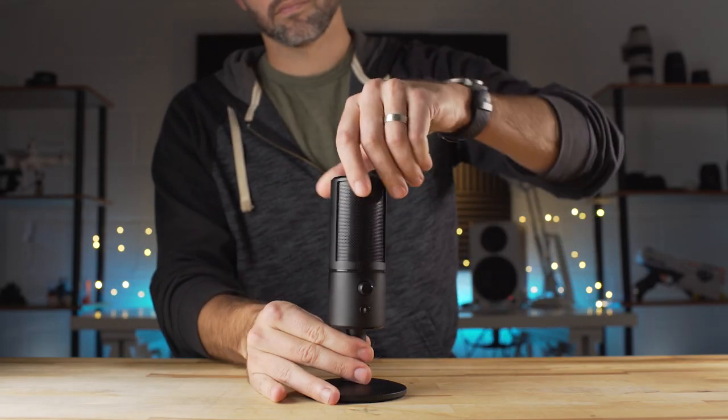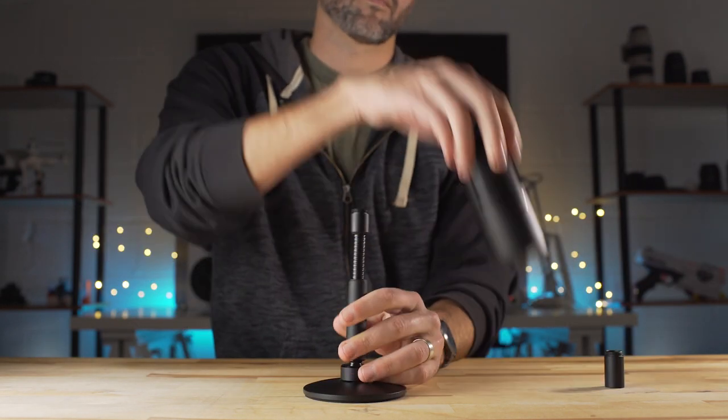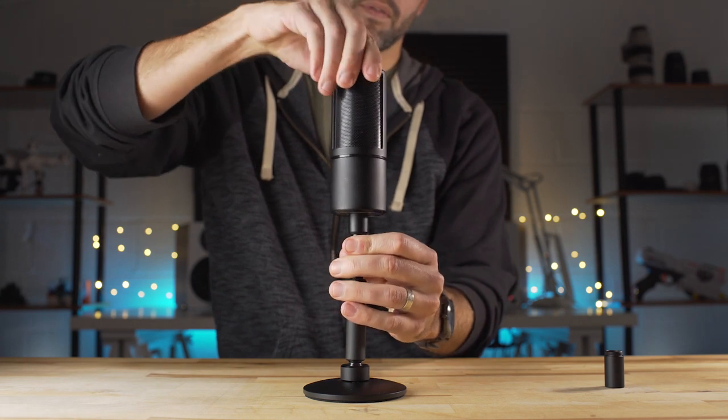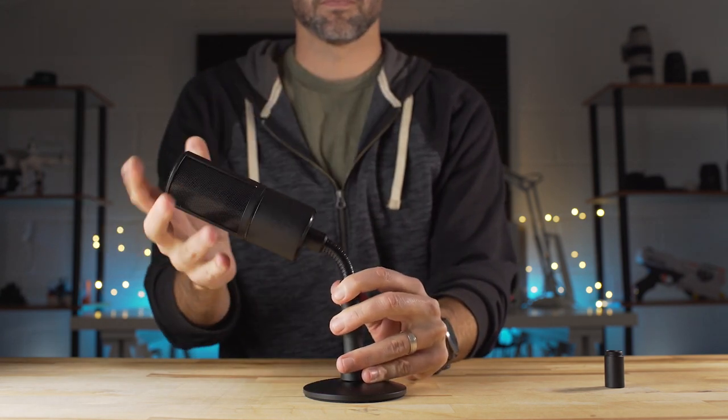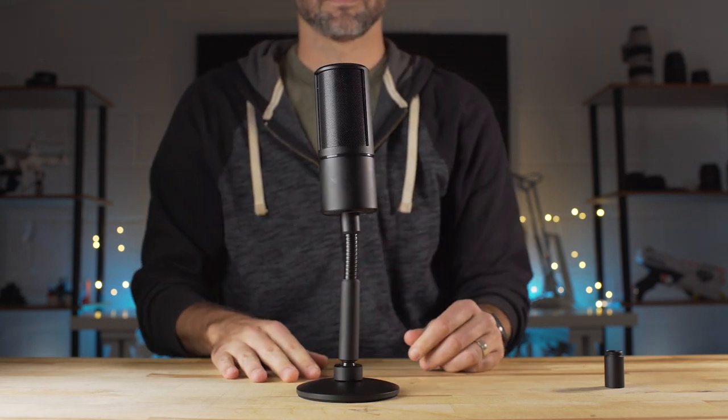Another cool thing with the Siren Emote right out of the box is that Razer sends an attachment — an extender — if you want to actually lift it up and get a little bit closer, a little bit better positioned to your mouth for recording. So we'll go ahead and pop that on real quick. As you can see, it gets a little bit higher, a little bit closer to your mouth, so that's going to give you a little bit better audio.